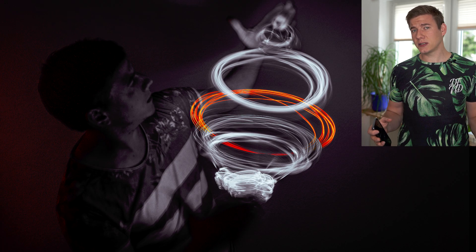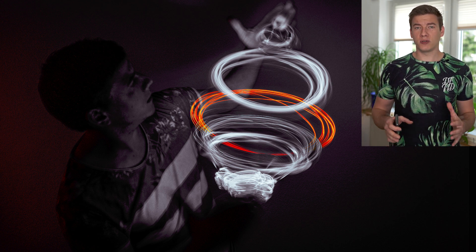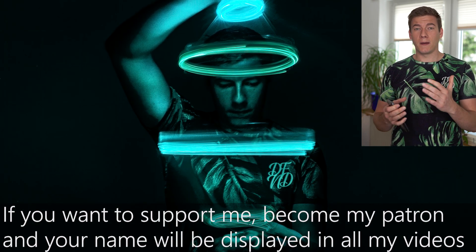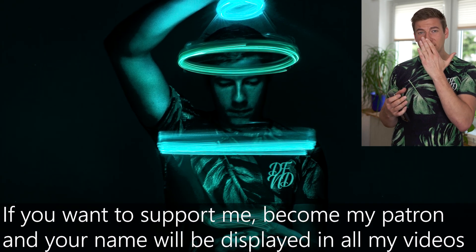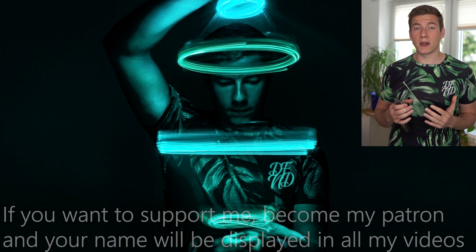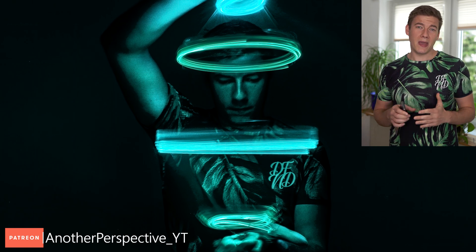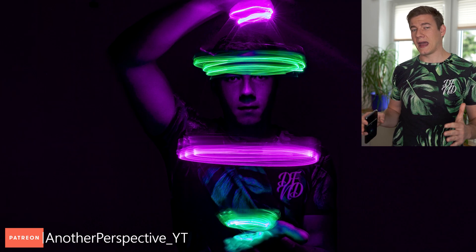By the way, are you interested in how I edit my images? If yes, leave a comment below and I'm gonna work on a tutorial how to adjust the colors in Lightroom afterwards. That is one of my favorite images — I went very very close with my face to the rotating LED lights, which created those cool shadows. Are you recognizing something? Maybe take a closer look at the hand.